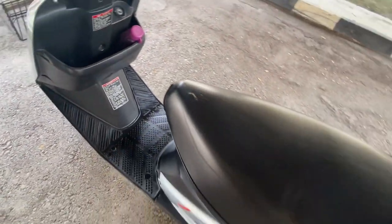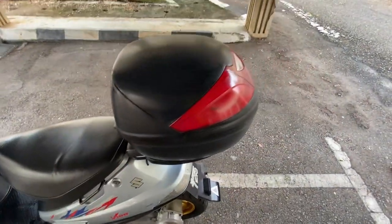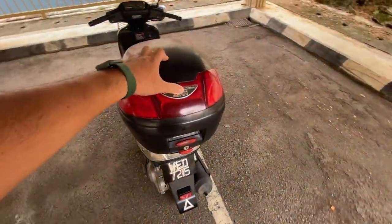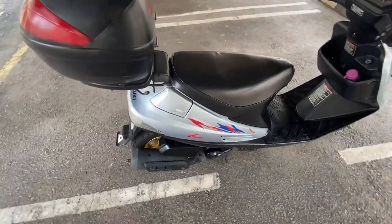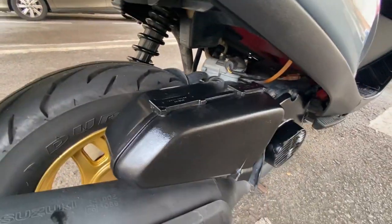Minyak belakang sama. Seat original V100 lagi. Lepas tu owner memilih pakai bog lah, bog GV small size. Carburetor semua standard, carburetor standard pakai kotak angin.